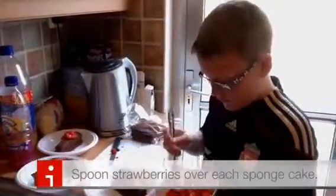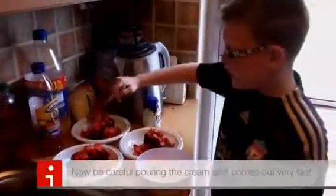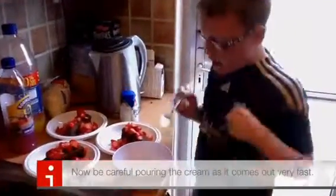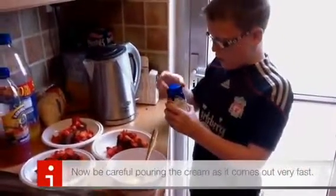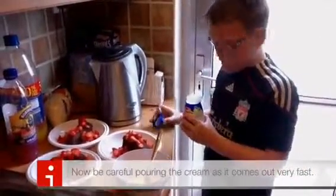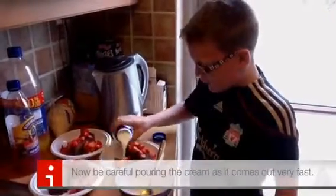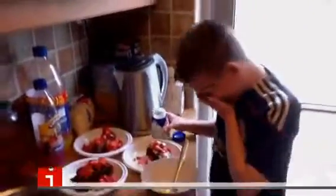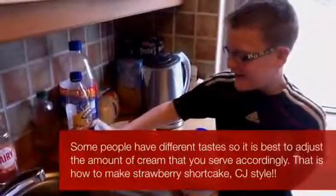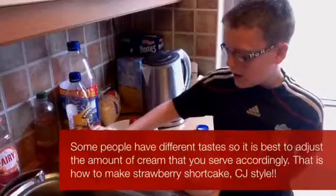Mmm, that looks delicious. Thank you. I'm just putting the last bit of strawberries on. Now I am going to do the fresh cream. You have to pour it in a circular motion. I like getting a lot of cream on mine, so I'm going to do it again.